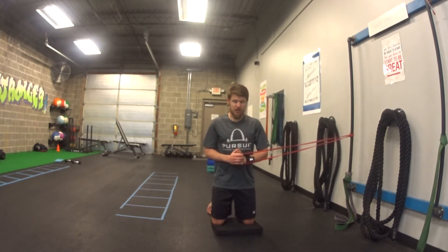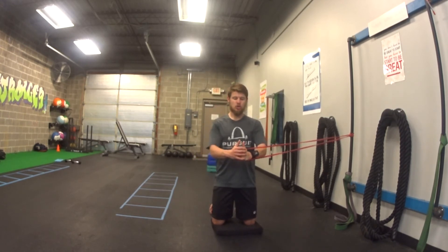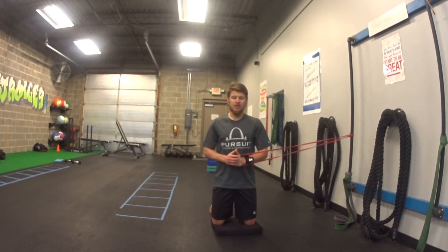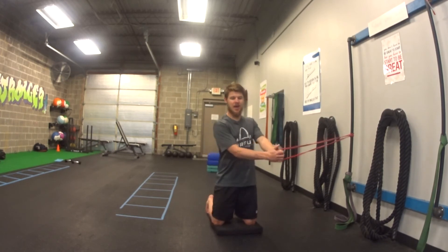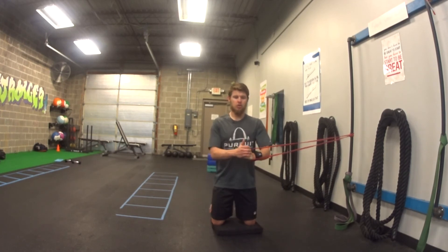So that's our tall kneeling anti-rotation press. A couple things we want to be thinking about: I'm keeping my hips and shoulders straight ahead the whole time. That band is trying to pull me that way and my core is working to fight against it — so I'm not rotating, I'm staying straight forward the whole time.